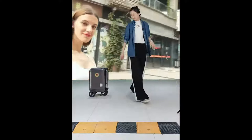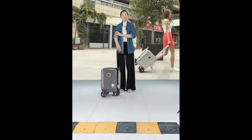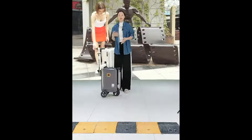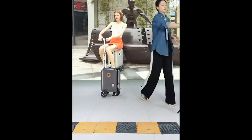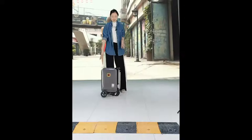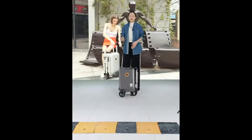Welcome to our live stream. Today we are talking about our smart riding luggage, electronic bike, and other intelligent products. I will introduce you to our smart riding luggage — the SE3 — a very convenient and intelligent product.